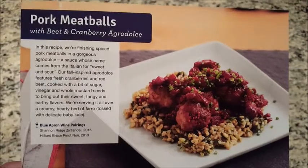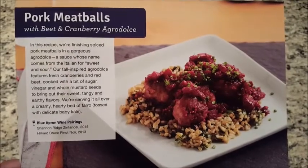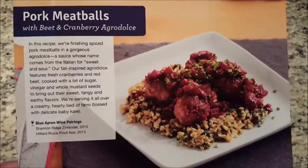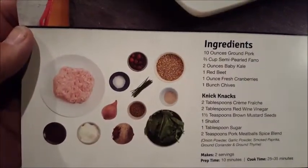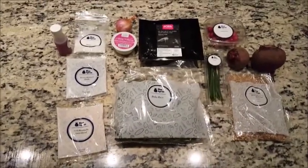Tonight we're making pork meatballs with beet and cranberry agridolce. That's what the ingredients look like, and so is that.